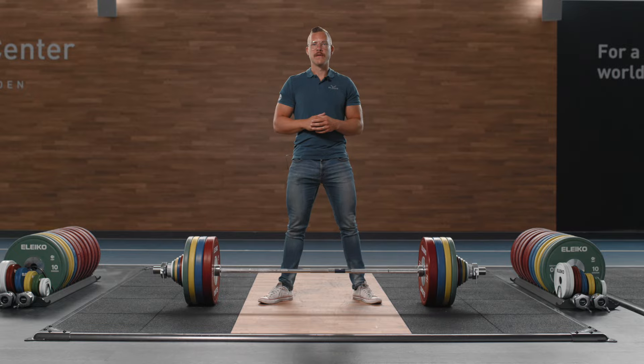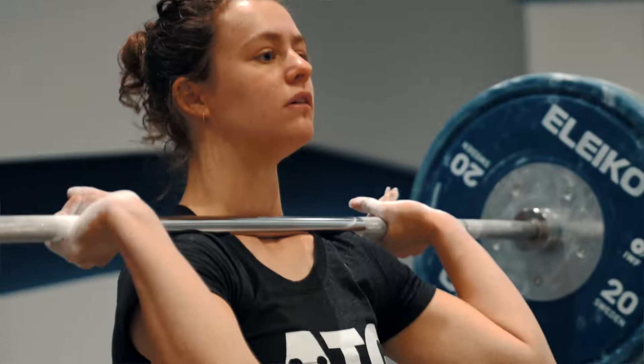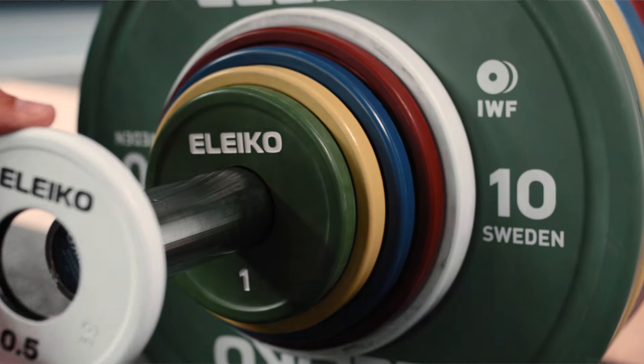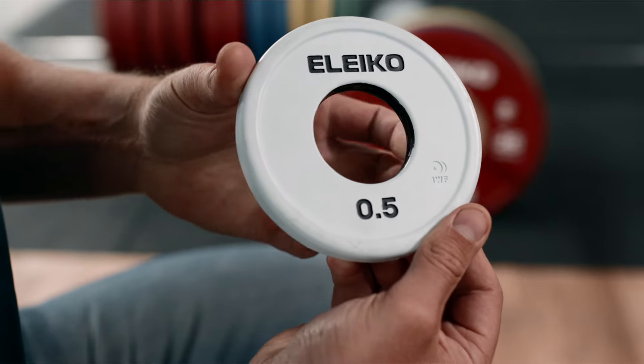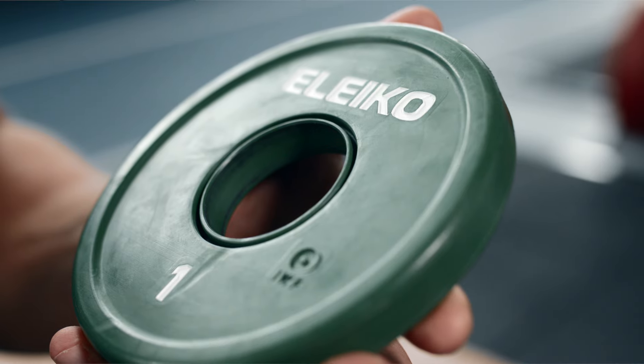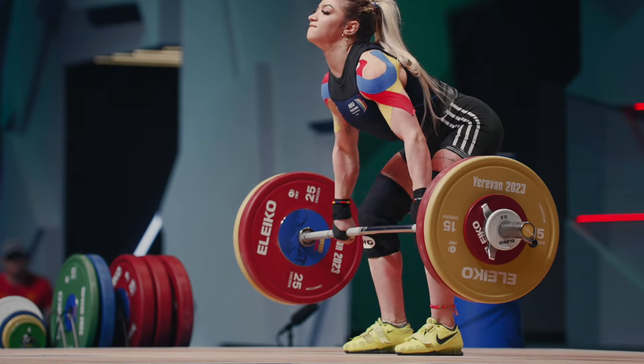The rubber coated IWF changeplates are designed both for competition and training use. The durable rubber coated changeplates come in the Olympic color scheme and have a lipped edge for easier handling. The changeplates have a smooth surface that can be tailored with custom decals for competitions or to highlight facility or team branding.